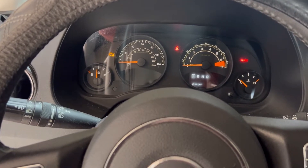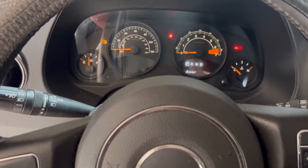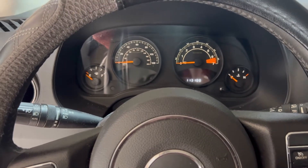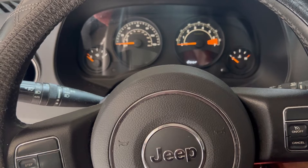Now we're going to press the gas pedal three times slowly: one, two, three. Okay, now turn it off — you can take the key out.